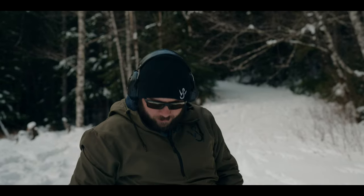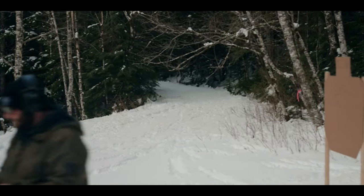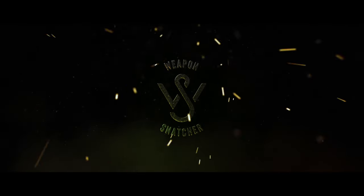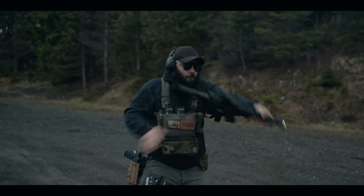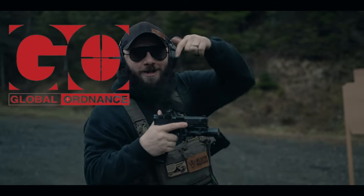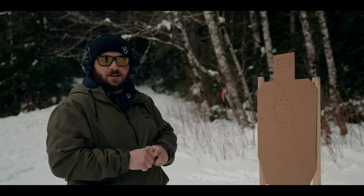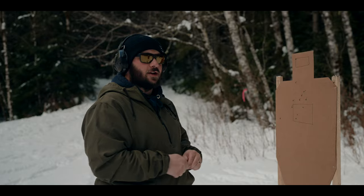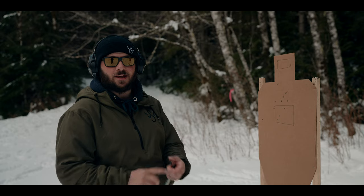One of the best tools that you can use for training, and all you need is a Sharpie and some cardboard. A huge question that gets asked all the time is what can I do to train to get better and everything? Well, the standard answer is dry fire at home because it's absolutely true. It's just time, it doesn't take any money or anything like that.